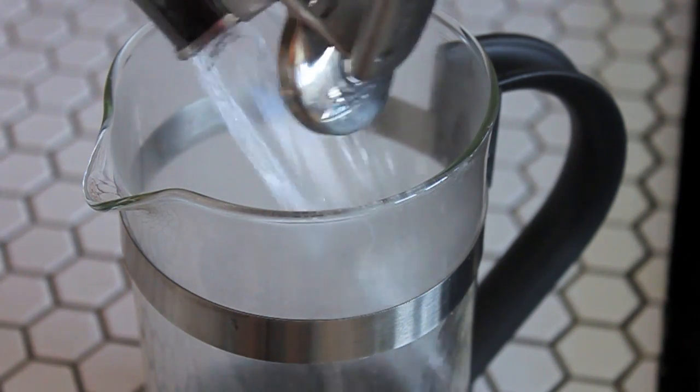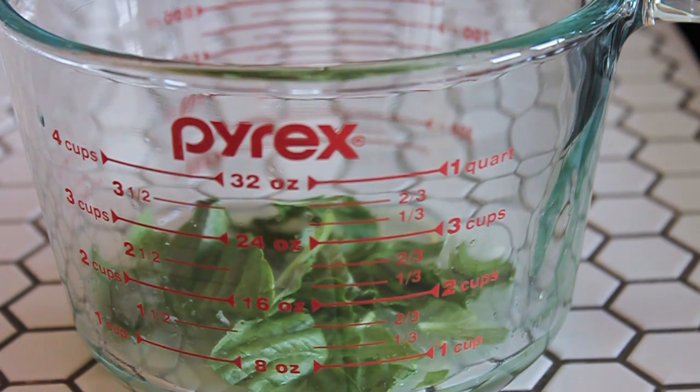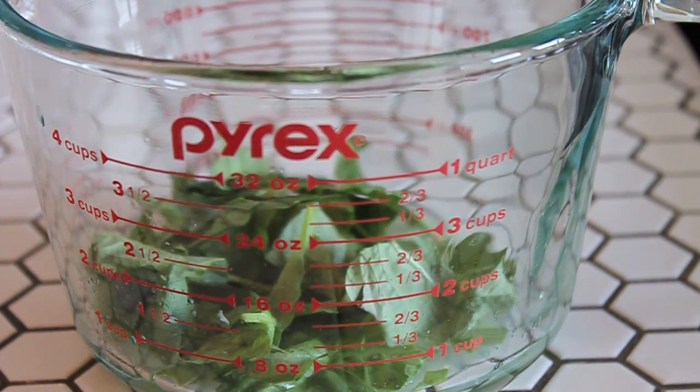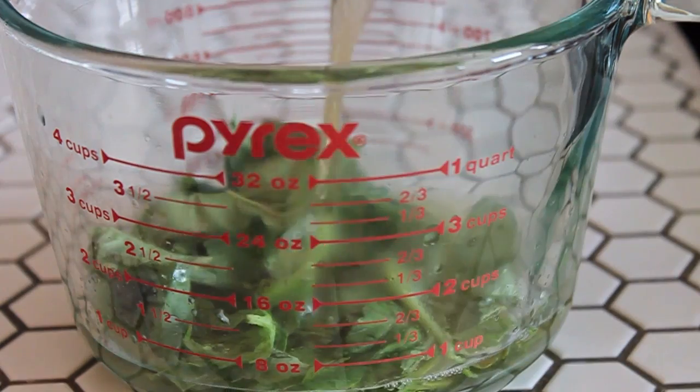Using more tea will just really make the popsicles astringent, and you don't really want that. Now take 10 fresh basil leaves, tear them up, and add them to the lemon juice, and pour in just enough of the hot tea to cover them.